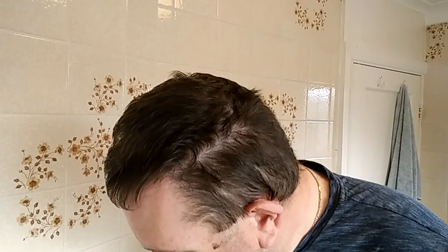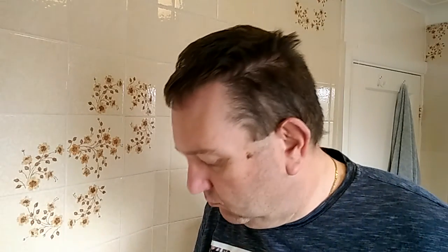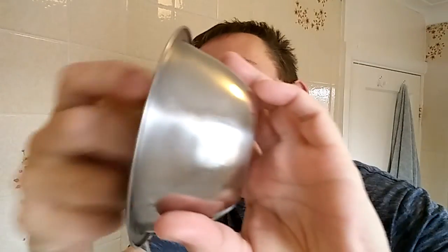Let's get some shaving cream going, shall we? Having never used this before, I don't know how strong it is or what it's going to smell like. Very loose and frothy to begin with — quite impressive. Maybe I'll start it off with a brush though — not so sure.